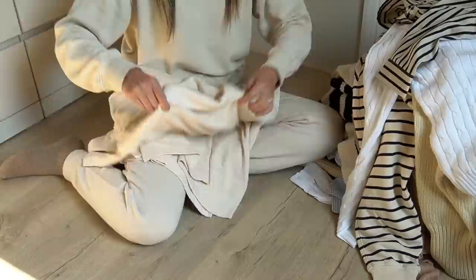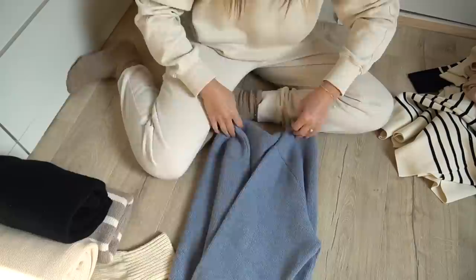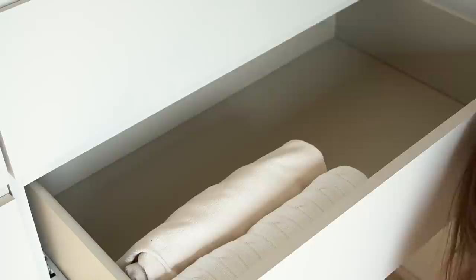Moving on to the piles of knitwear now. As I had knitwear previously folded vertically for autumn/winter I feel confident folding my spring/summer pieces in the same way. I'm then reorganising the drawers, giving them a bit of a shuffle so that the knitwear sits with other similar styles in terms of thickness, fabric, and any prints like stripes.